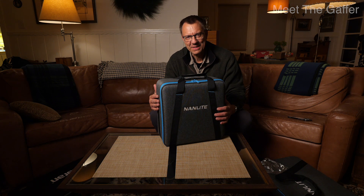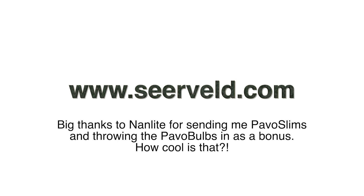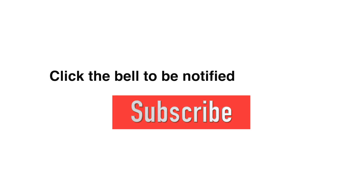Thanks for watching, and I'll see you again next time. It was fun to use the Pavo Slims and Pavo Bulbs while talking about them — they were very quick to set up, easy to link, piece of cake.